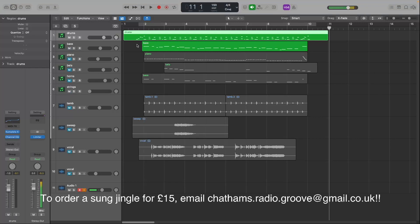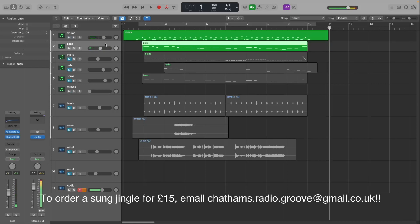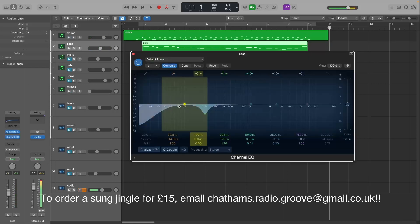Then here is the bass. Quality. On there again I've got an EQ just cutting a bit of the low end at 200.